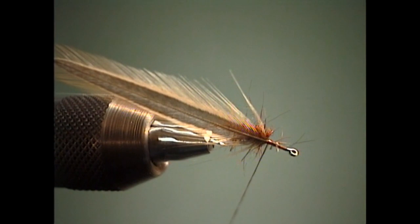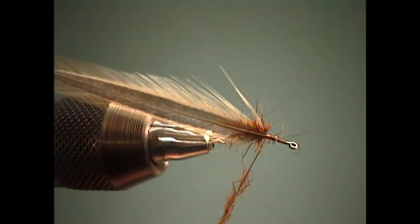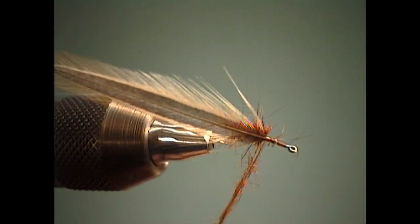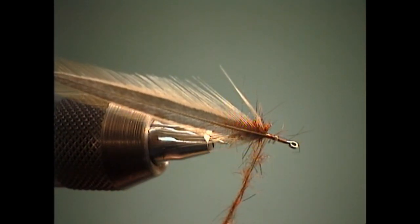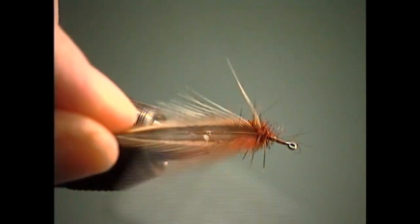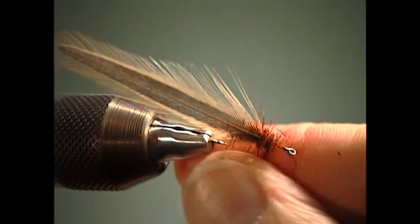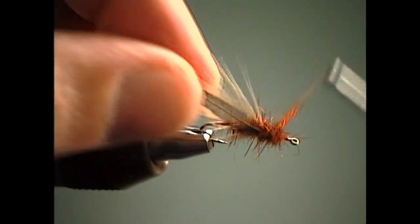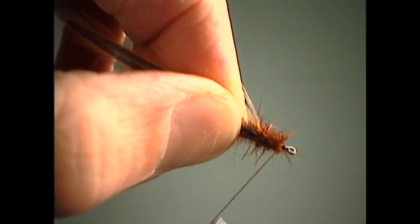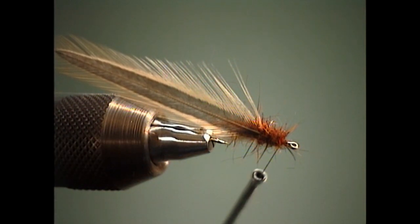At this point we'll go back to our squirrel dubbing, and we're going to dub a thorax that's just slightly thicker or bigger in diameter than the abdomen of the fly. I want this to be a little bit looser so we get some of the spikiness and bugginess of the squirrel guard hairs. We'll load the thread up a little bit heavier this time, start a little thicker right where the hackle feather is tied in, and then just a gradual taper as we work toward the eye. I'm going to leave about an eye's length of bare hook shank so I've got room to tie on the shell back of bug skin.